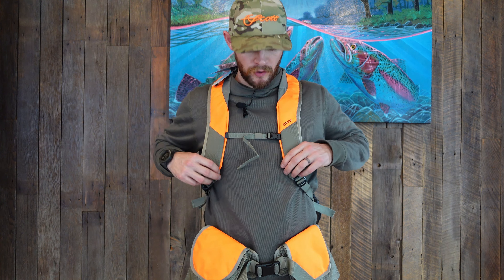That's it — the Orvis Pro LT. This is available at Reds Fly Shop; the link will be in the video description. For $198, it's a steal — get yourself one of these.